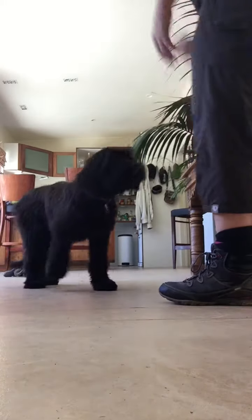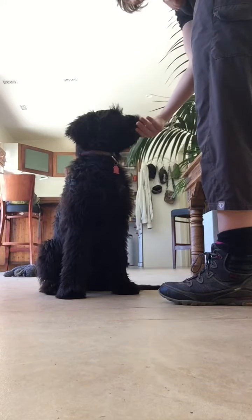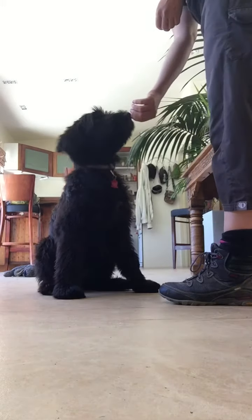What's this? Nice. Sit. Yes. Good girl. Oh, dropped a treat. Good girl. Here you are. Very good.